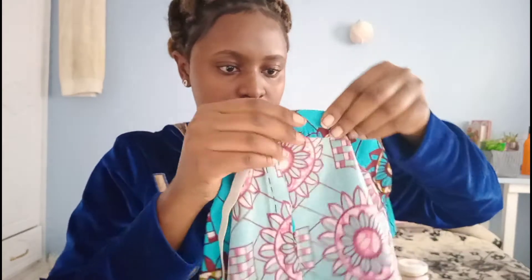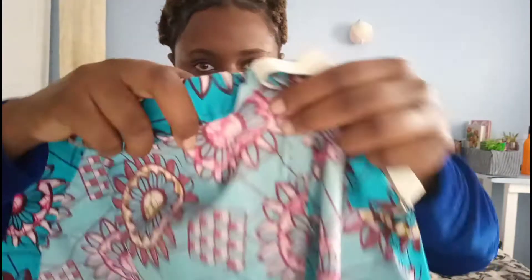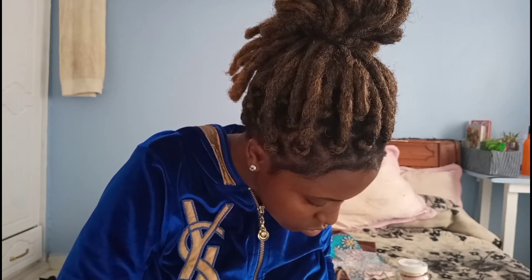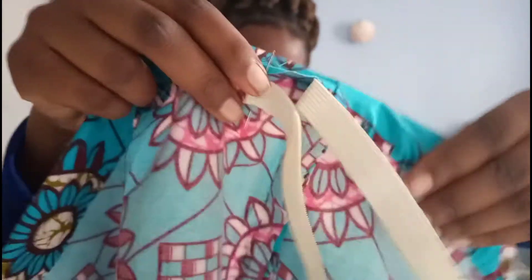I don't have a bobby pin, so I'll use this one instead. It will be easier to go through like that — just as easy as this. Then it enters the channel. Take your needle and secure the last point so that even as I go around, this piece won't follow — it will just stay there.